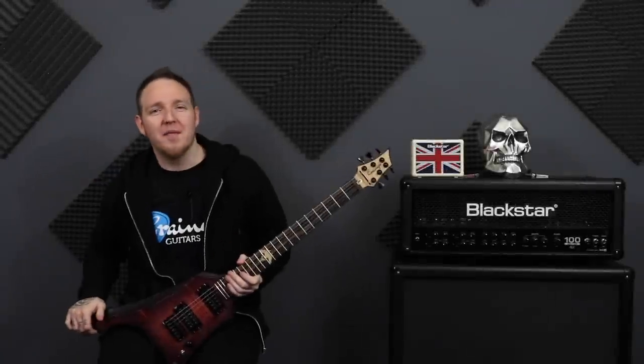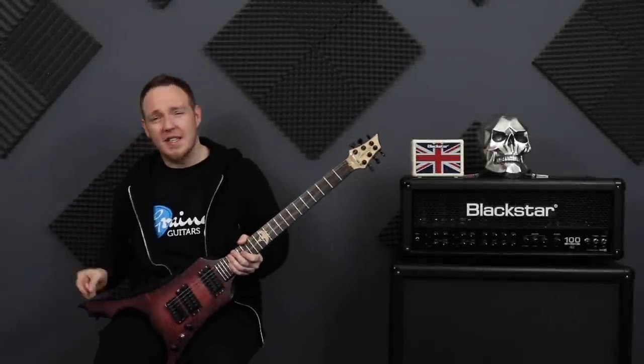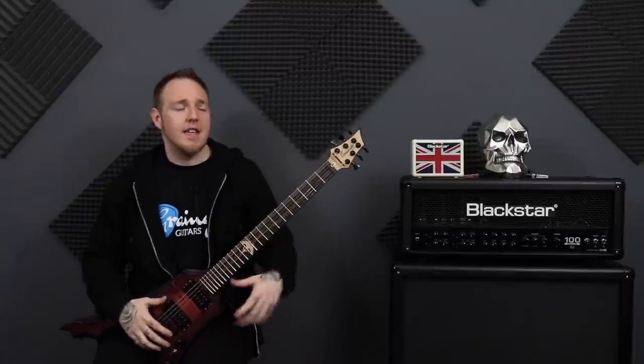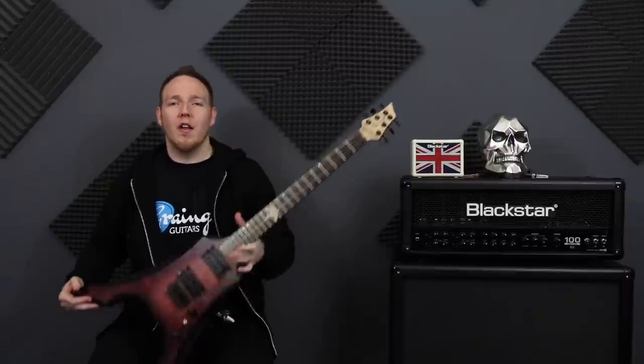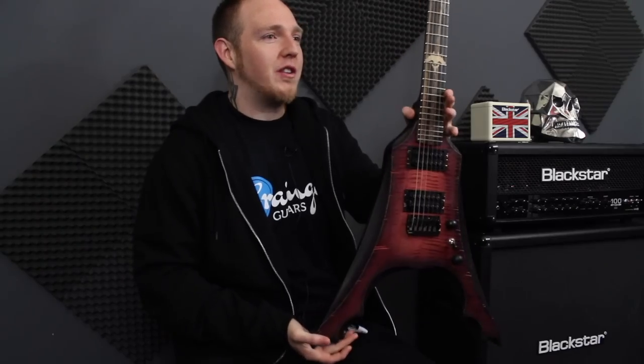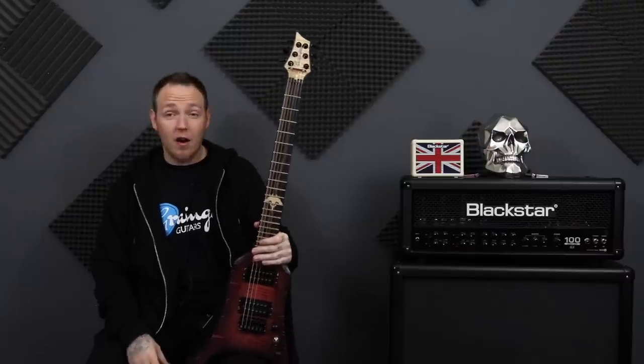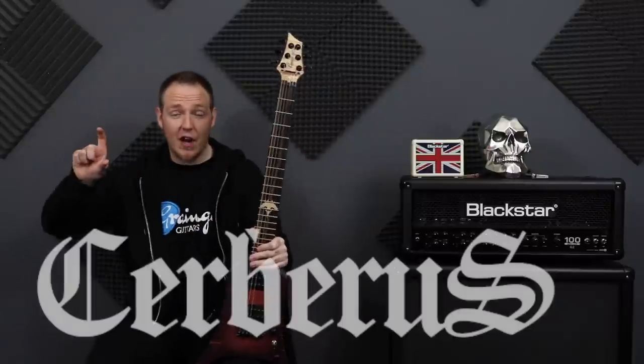What's up guys, Matt the Riffmaster here, hope you are doing awesome today. So today we are doing the final review, the final thoughts on this beautiful Granger Flying V here, the Cerebus. I honestly can't pronounce it, but the title is here.